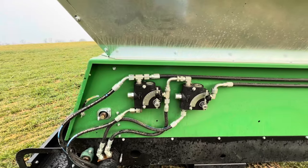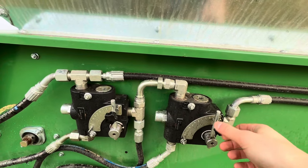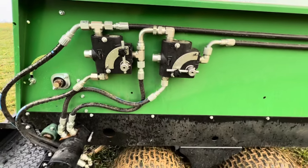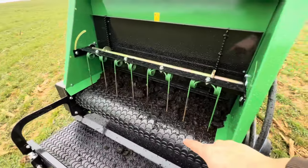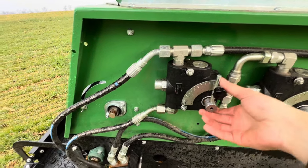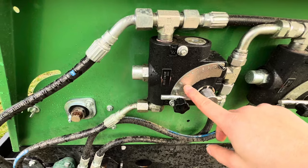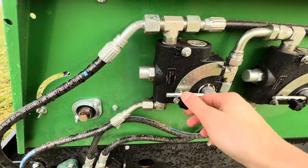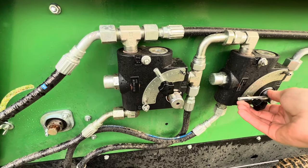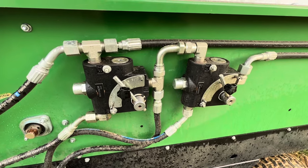Coming to the back of the spreader to see the controls — you've got your hydraulic controls right here. This unit's a little bit dirty, don't mind that. Right here is going to control your main drive belt, so that controls the speed at which the belt is going to be flowing. And then this one right here is going to control the side conveyor speed. You've got anything from zero all the way up to ten. You can just loosen it, adjust to where you like, and screw down this cap screw to hold it in place.